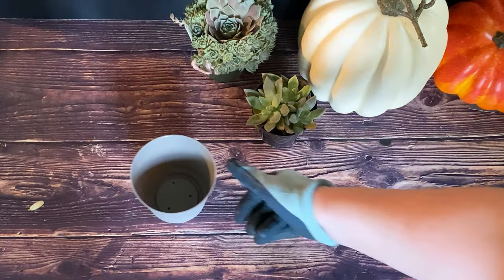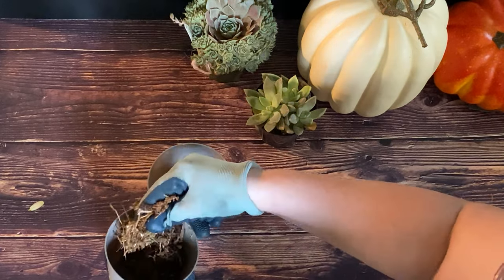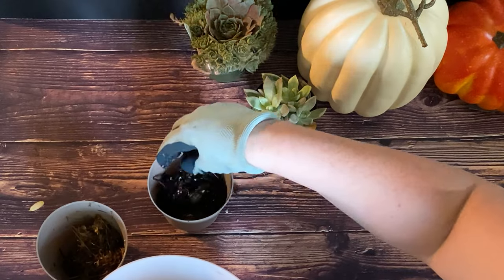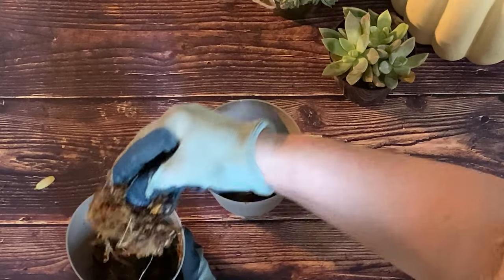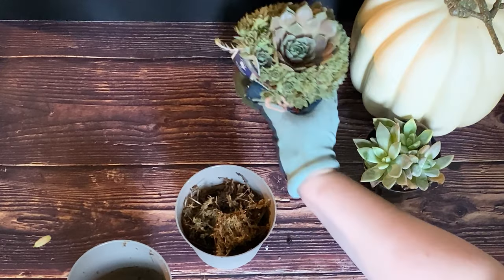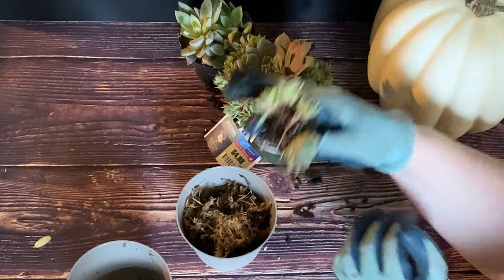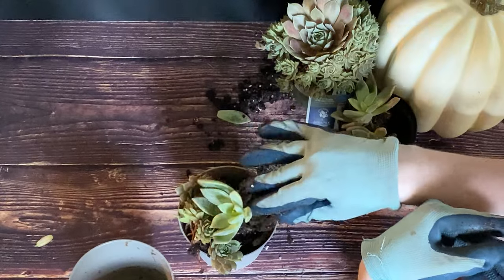Plant the succulents in your pot. We're using gravel for extra drainage. Succulents don't like to be too wet and they don't like to be too dry. Make sure you're using a high-quality succulent soil and add long-fibered sphagnum moss, which holds 20 times its weight in water — ideal for succulents who are very particular about their water needs.